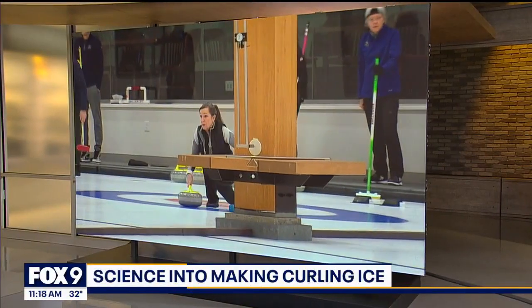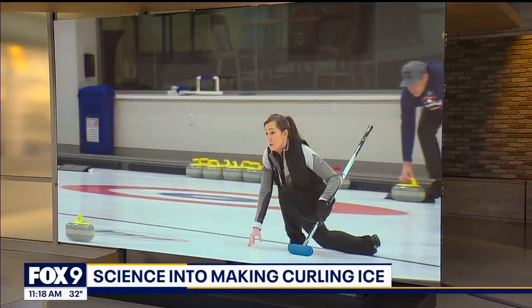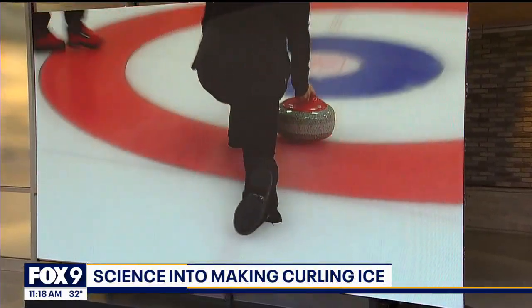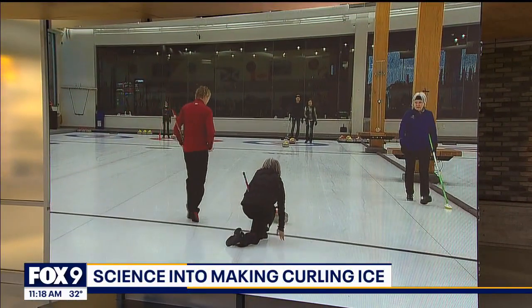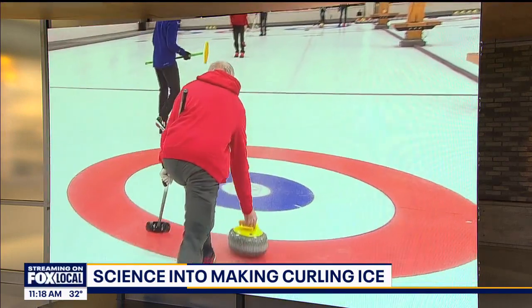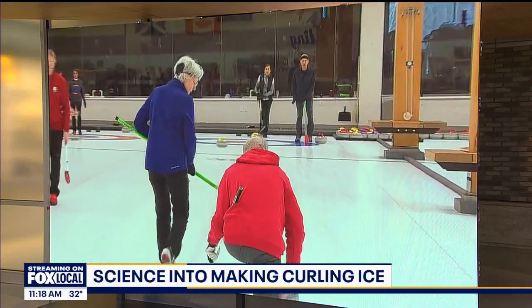One of the most popular winter sports is center stage this week in Minnesota. The National Curling Championships are taking place in Duluth. And if you've ever watched curling in the Olympics or in person, maybe you've done it yourself, you know there is a lot of strategy when it comes to the sport. But did you know there is a science that goes into making the ice for curling? Jared Piepenberg takes a closer look from Chaska.